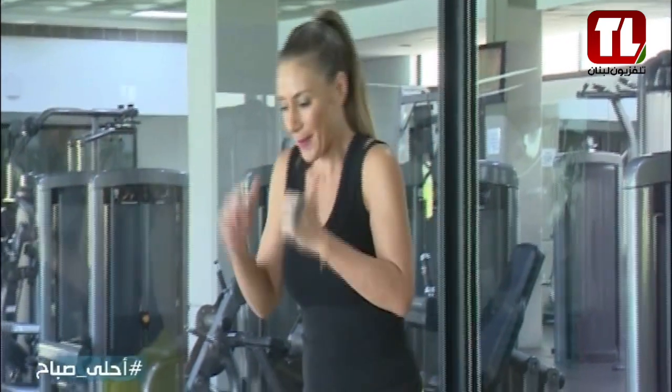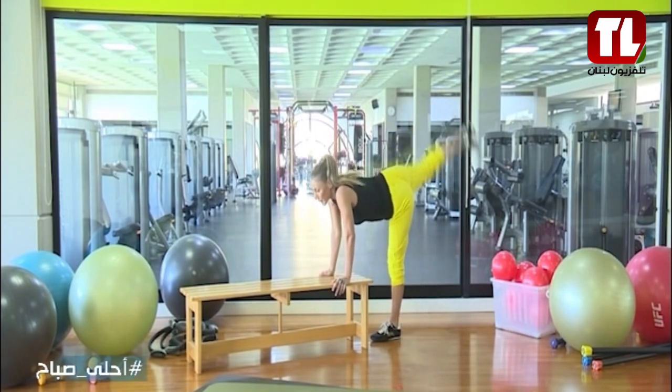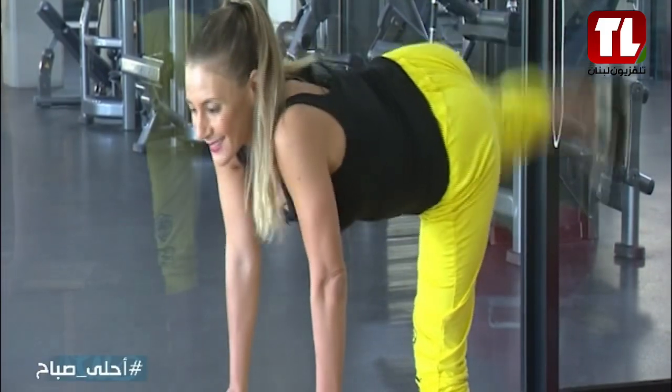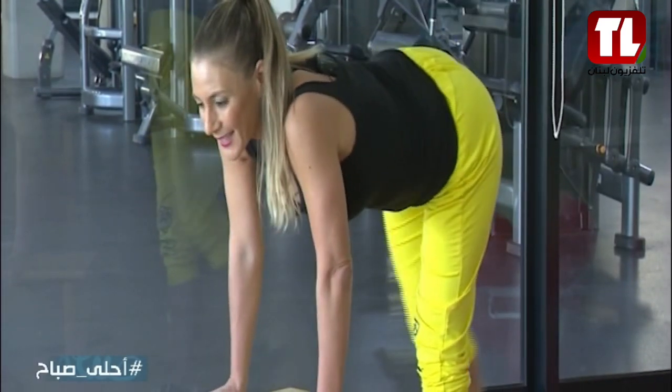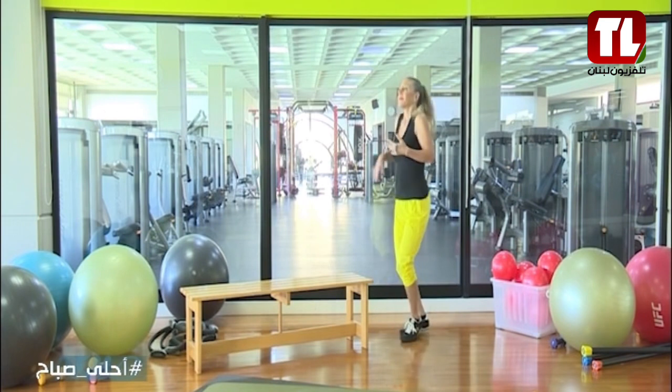All right, let's go — kick back slow: 1, 2, go, 3, 4, come on, 5, let's go, 6, 7, 8, number 9 — running, running, all right, take a break.